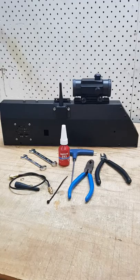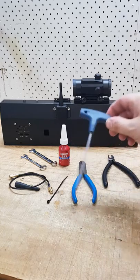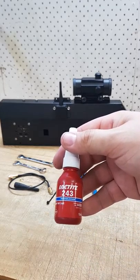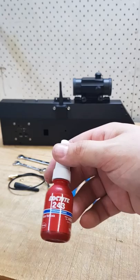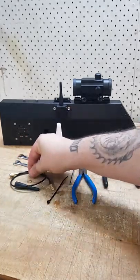Hey everybody, I'm doing a video today on how to change an antenna and antenna lead on a Scorpion. I don't have an old Scorpion, so I just have one of our new ones that is halfway through production, but I can show you everything you need to do. The tools we'll need today are a pair of wire cutters, pliers, a 3mm Allen key, 7mm, and an 8mm spanner. We're going to need Loctite 243 thread locker — this is to re-glue the antenna down onto the thread so it isn't removed during gameplay. The parts you will need are an antenna, antenna lead, the washer, the nut, and a zip tie.